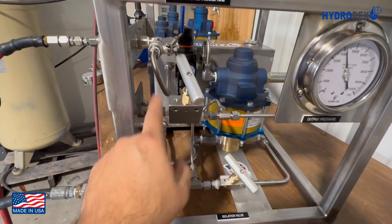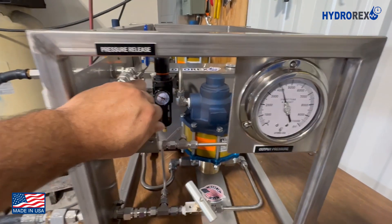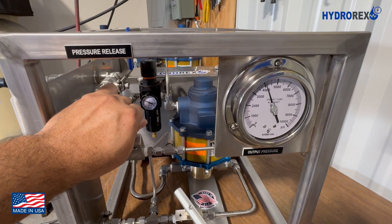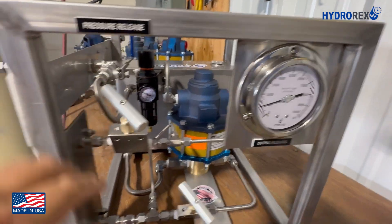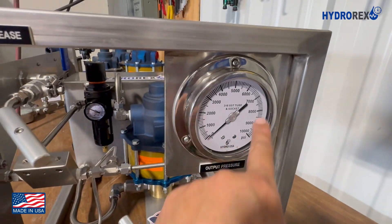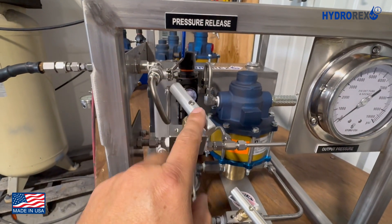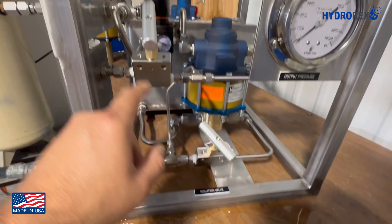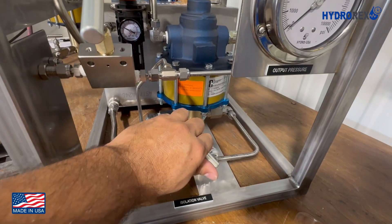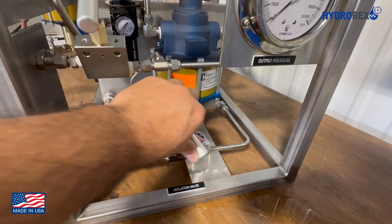Once the required time of your test has elapsed, we then proceed to release the pressure by opening the relief valve until we have zero pressure again. We close it again, and then open the isolation valve, and in this way we are ready for our next test.